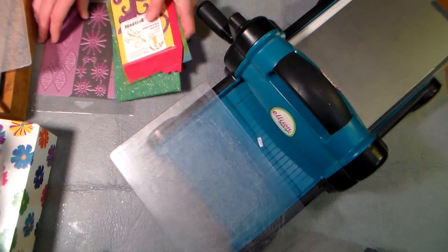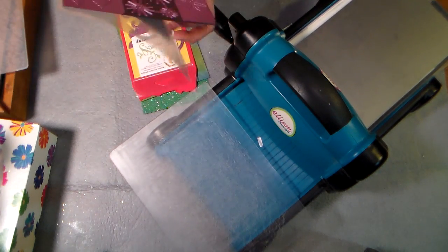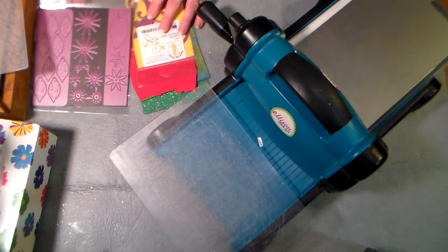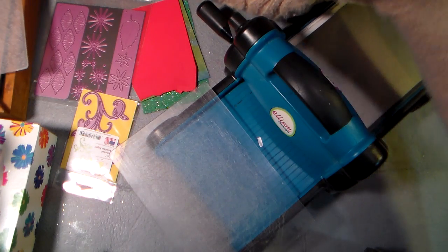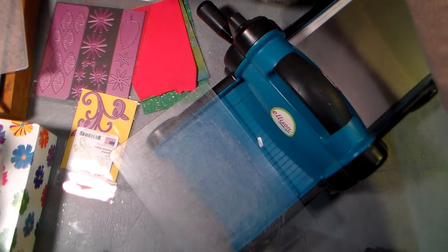Then I'm gonna put a die down. They sent me a few sets — this cute little set of flower leaves and thingies, and this lovely flourish, which we're gonna use in the card. They also sent me a high heel die, which is kind of pretty too, and I have cut that — you'll see a project on my blog using that in a bit.